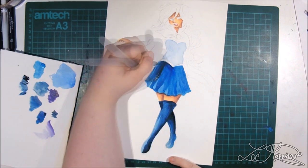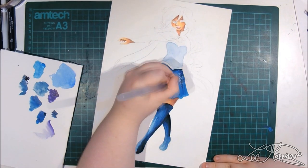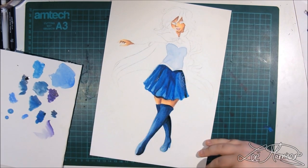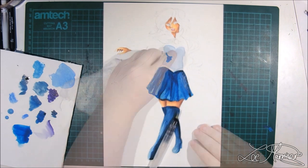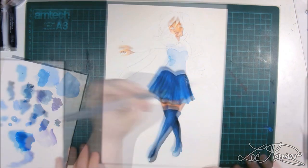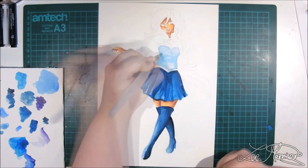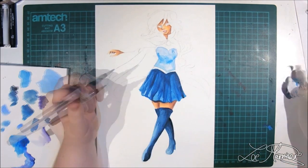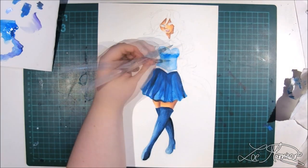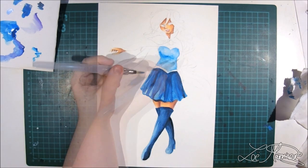I'm currently using the Kuretake Gansai Tambi watercolors and I decided this would be a great time to give my opinion on them. I actually got them as a Christmas present from my mother and they are amazing — I really like them so far. I've been using them in unison with my Mozart watercolor brush pens and they are really cool as well.